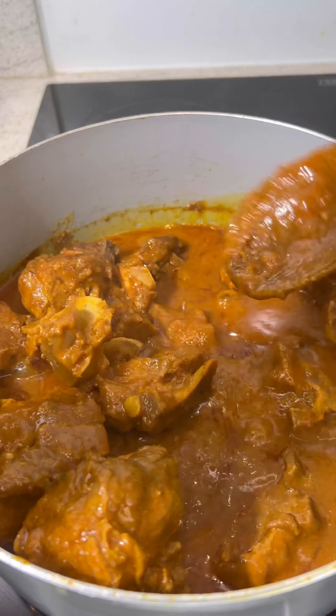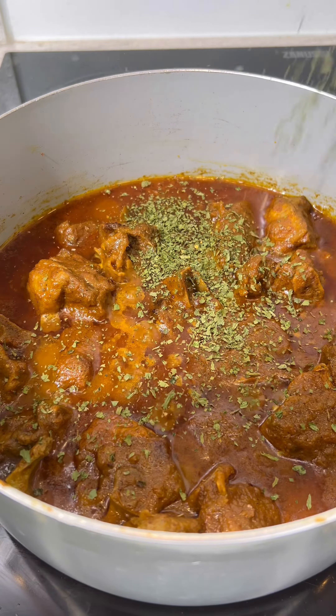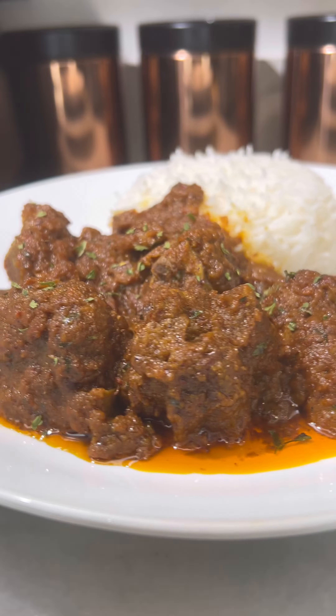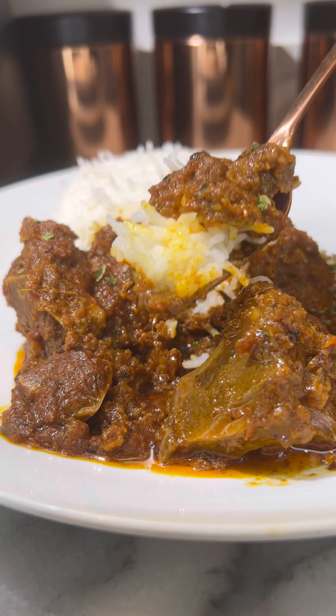Two hours later and just look at how delicious that looks. Then you're going to add in some coriander leaves — I use dried ones but please do use fresh coriander if you have it — and then it's time to plate up and serve. This was a 10 out of 10. Enjoy!